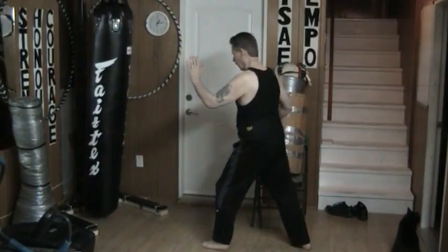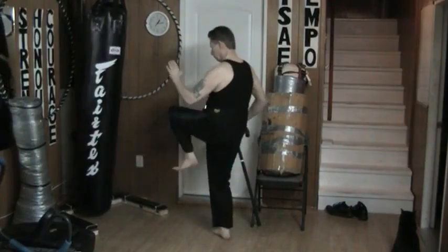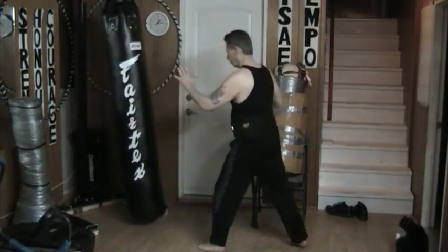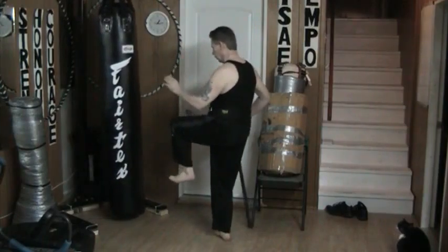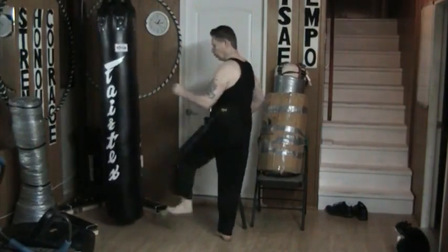Same thing on the other side. You notice that I put my hip into what I'm doing — I step in, bring it up, and tilt out as I drive out. By putting my hip in this manner I add power to my movement.